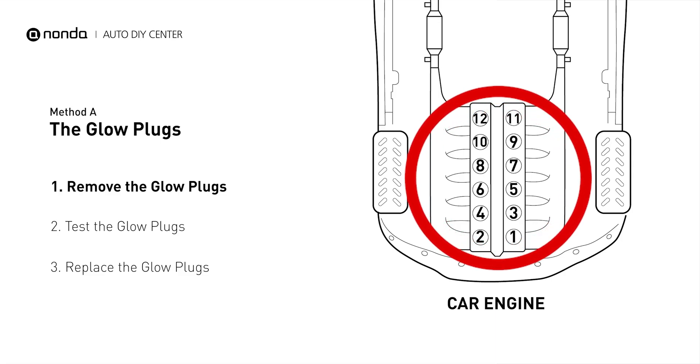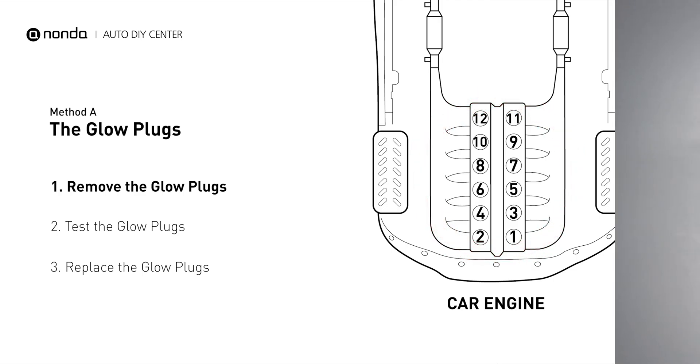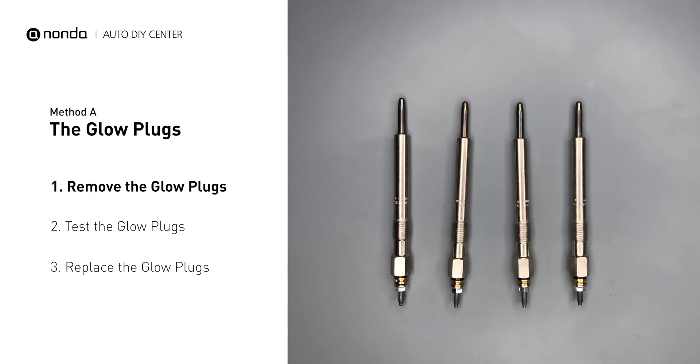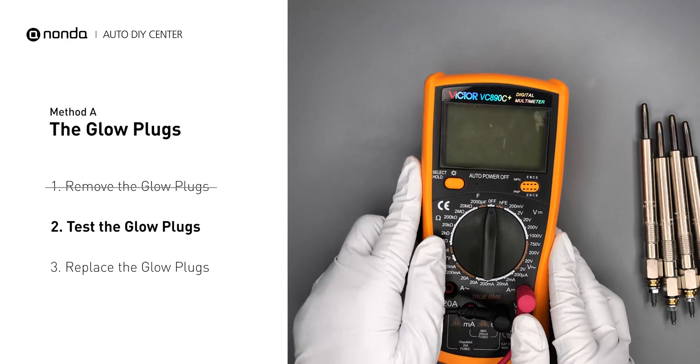This glow plug is located on top of cylinder number eight. Carefully remove the glow plugs from the engine. Use a multimeter to proceed with a test on the glow plugs.